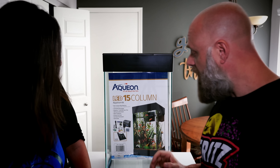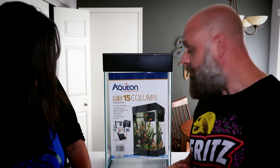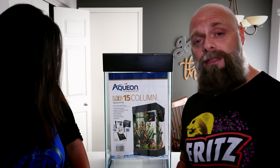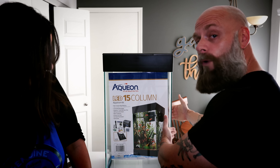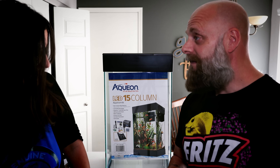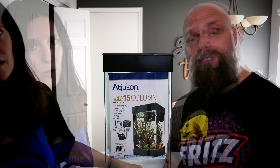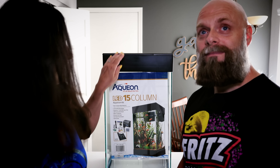They also give you a little food sample and some water conditioner. That's what comes with the tank — plus the tank itself, of course. It's a 15-gallon column tank. According to the sticker, it's about 13 and three-quarters inches long, roughly the same wide, and the height is really the interesting thing: 25 inches tall. That is a tall tank and it's going to present some aquascaping challenges.